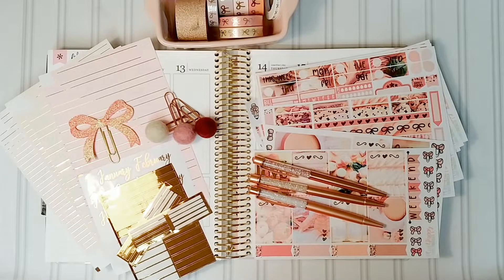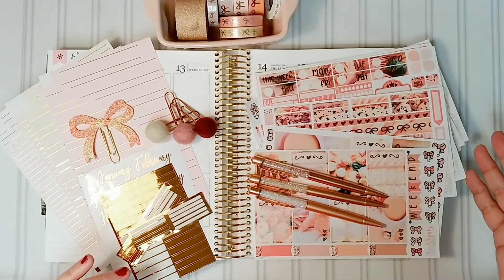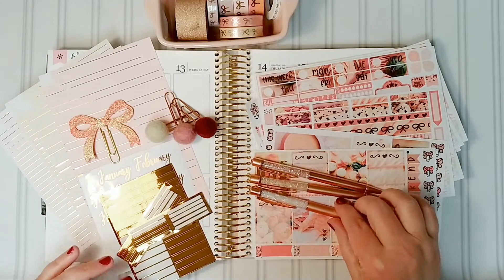Hi everybody, welcome to my channel! I'm Donnie, and this week I'm going to be doing a plan with me video in my Erin Condren planner — it's my lifestyle planner — using a kit from Plan for Happy. All the links to everything I'm showing you will be down below in the description box.